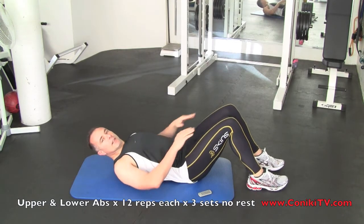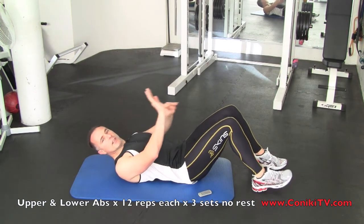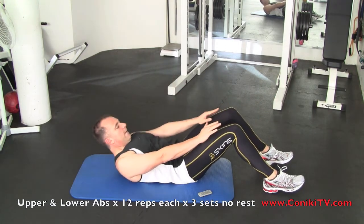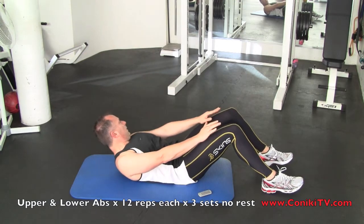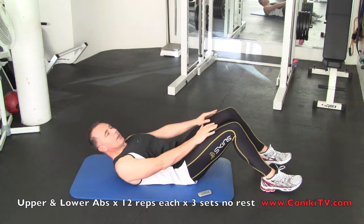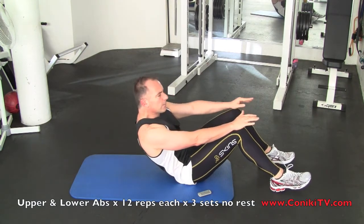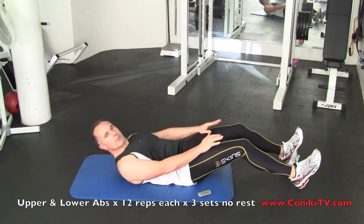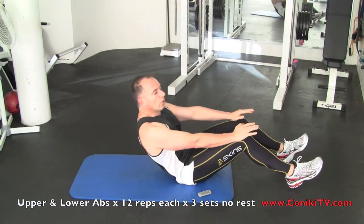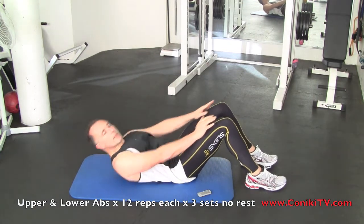We're going to do both in one go. Hands are on the thighs, and I'm going to try and sit up until my wrist is sitting above my knee. The closer your feet are to you, the harder it is. If it's too hard, just push your feet further out and you'll find it's a lot easier. That's how you control the intensity at home. As you get stronger, you can pull the feet in.